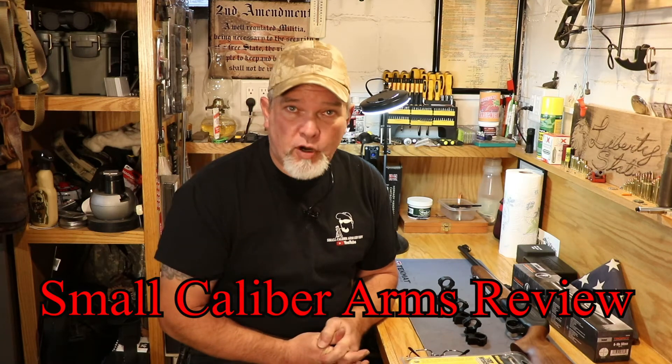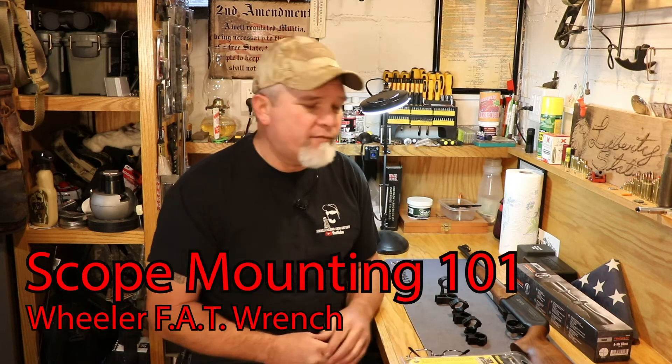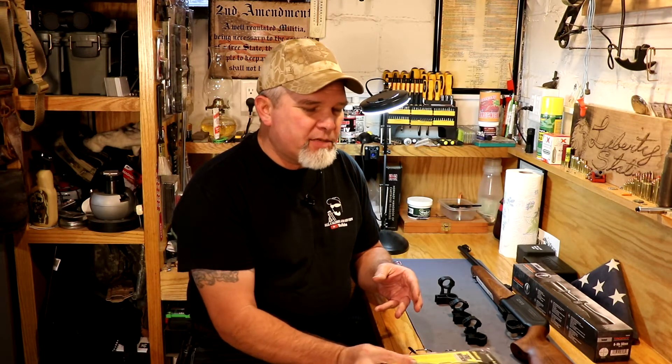Hi everybody, welcome back to Small Caliber Arms Review. I'm Richard and today we're going to be doing a scope mounting 101 video. We're going to be using the Wheeler Firearm Accurizing Torque Wrench, and that's going to be used for mounting the scope — we want to make sure we don't over-torque or under-torque the scope rings and the scope mount when we put it on the firearm.